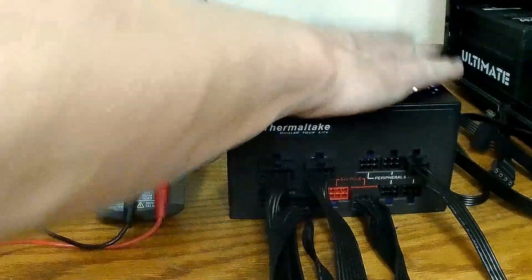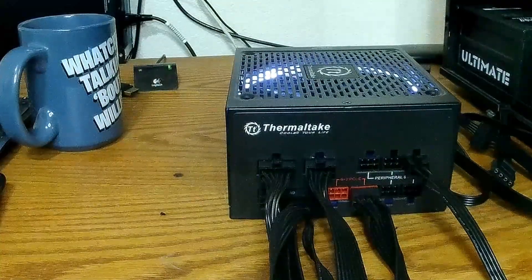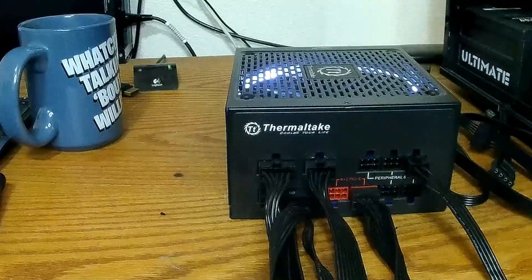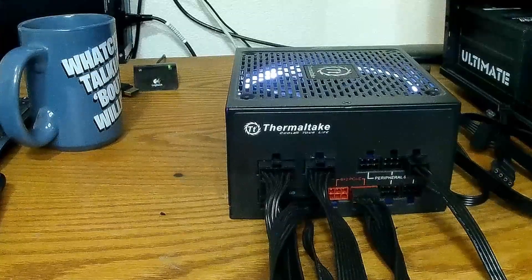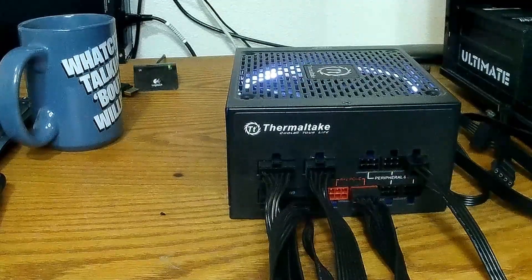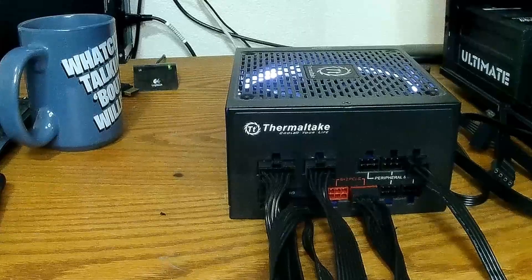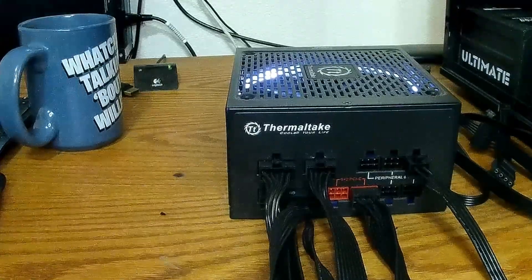This power supply should be ready to go, compatible with all the cables I have now. I didn't have to order anything — well, except the tool. Now we should be good to go.